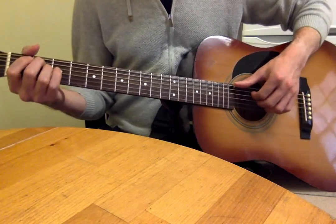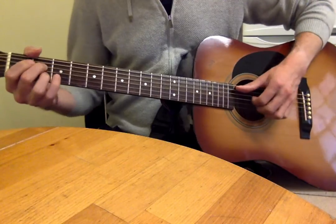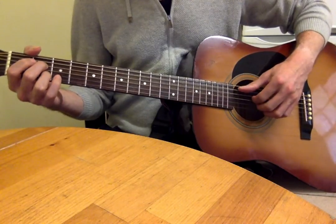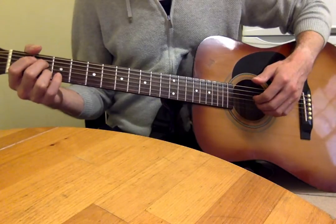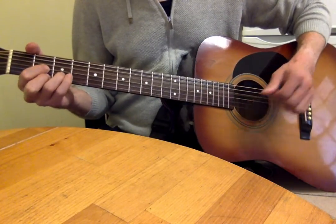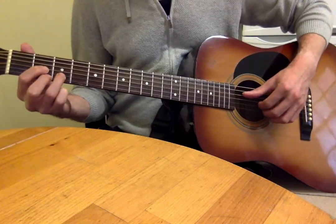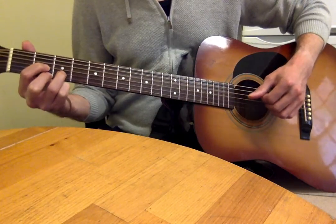On the E minor, those adjacent strings. On the A7, again all adjacent strings: thumb on the open A string, first finger on the D string, second finger on the G string, third finger on the B string. When you get to the D chord, it's a four-string chord, so thumb on the D string and three fingers on the top three strings.